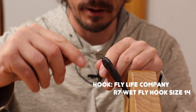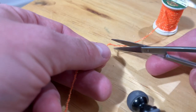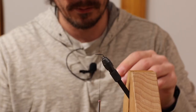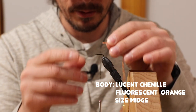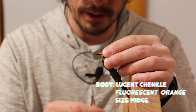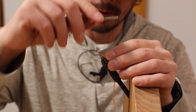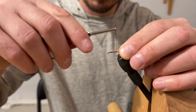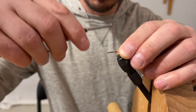Arthrogen orange. Start with some black thread. Strip off a little bit of the fuzzies. We're going to put that right up against and just tie that in, leaving the tag on there.